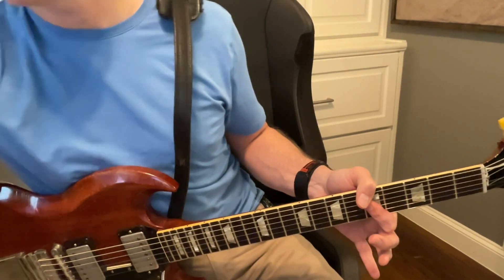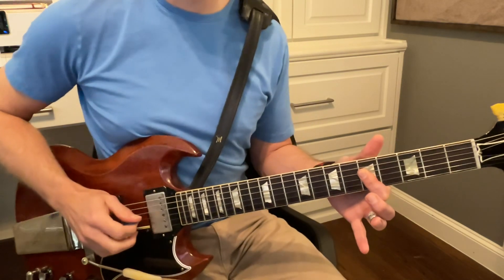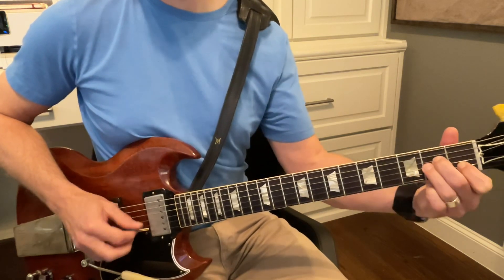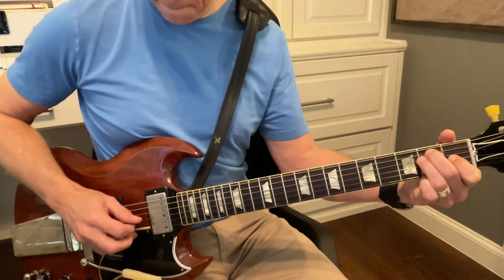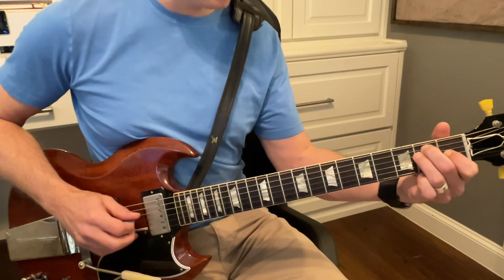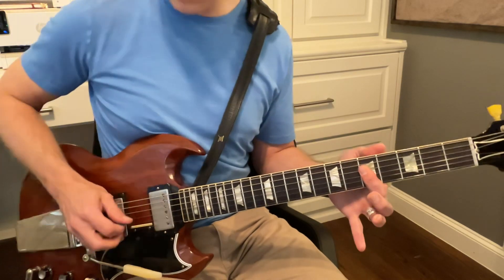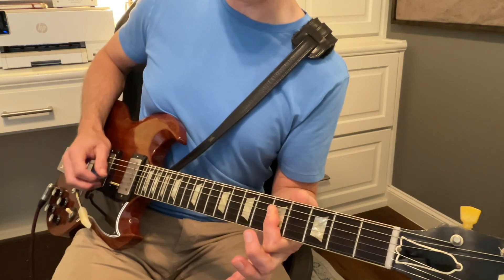Let's go right from the beginning and I'll show you. That's a little fast, right? One, two, three, four, one, two, three, four, one. You can see like my palm is touching the guitar.